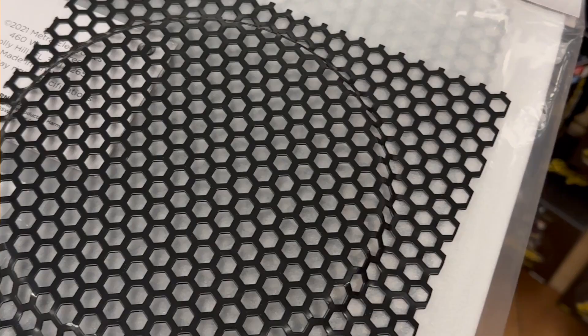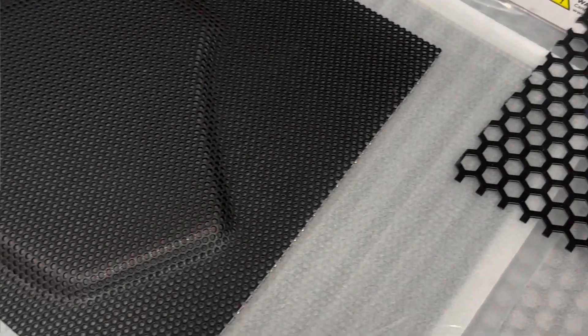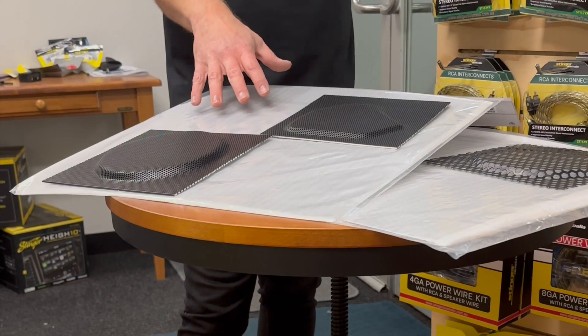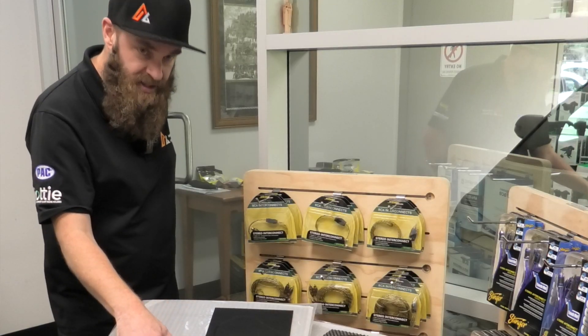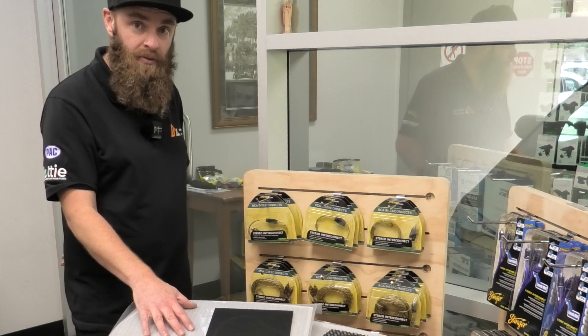We now have available two styles of pressed metal mesh: hexagonal print and your traditional three millimeter round hole style mesh. These come as individual sheets pre-powder coated in a nice satin black OEM style finish. The sheets themselves are 400 by 450 millimeters.